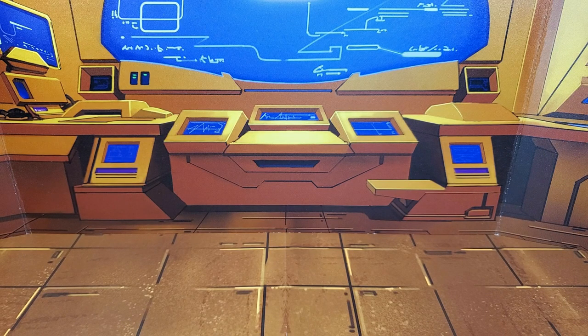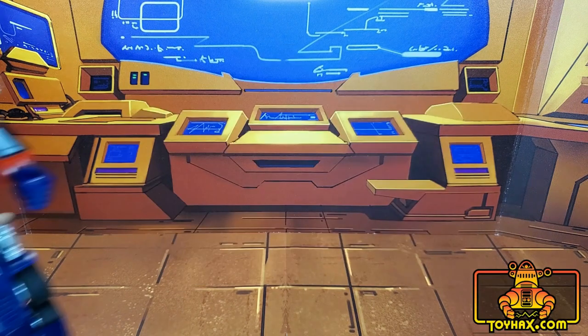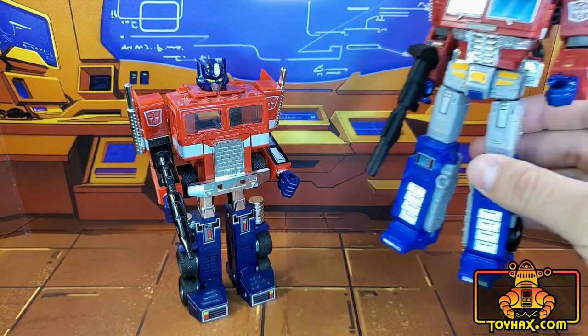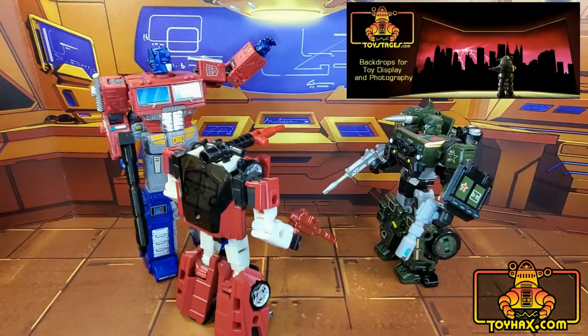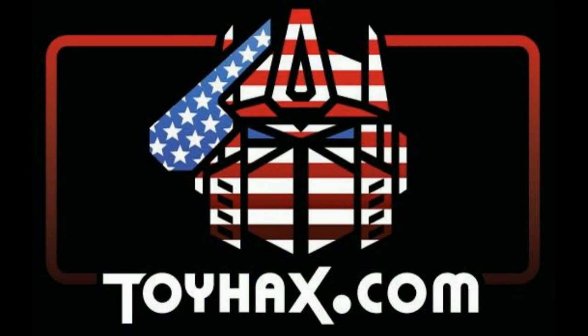This video is sponsored by ToyHacks.com. They're your one-stop shop for reproduction decals for your vintage G1 Transformers and upgrade decals for your modern bots. Weaponry for your figures from the ToyHacks Armory, and great-looking backdrops for your display from Toy Stages. Check out ToyHacks.com and make your collection stand out from the rest, and tell them Patriot Prime sent you.